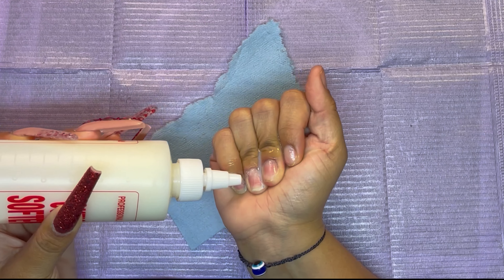Next I'm gonna go in with my fine grit sanding band and just slowly remove the shine off all my nails. You don't have to use a coarse sanding band — a fine grit one will do the job. Then I'm gonna go in with this base coat to help with nail strength, putting a thin layer on all five nails.